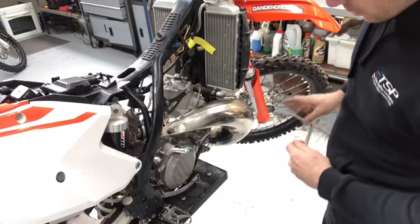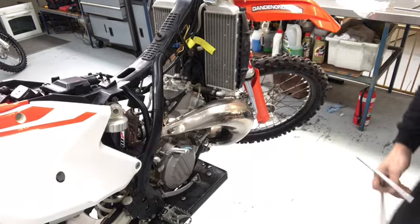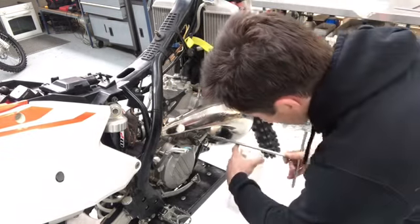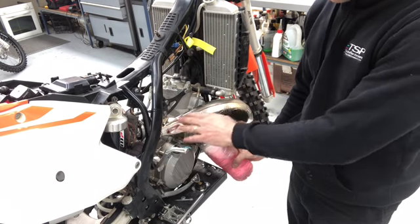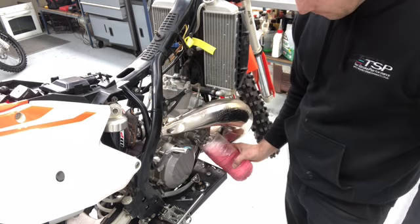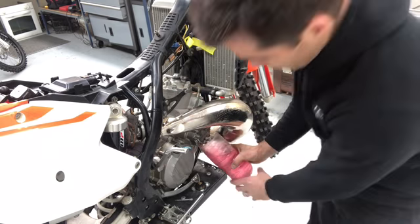The first step is to drain the coolant. Turn on the water pump housing and find the drain bolt. That's pretty much done — there's still a little bit coming out, but we don't need to get every drop. Always make a point of doing up the drain bolt tightly as soon as you put it back in. That way you can't forget it.